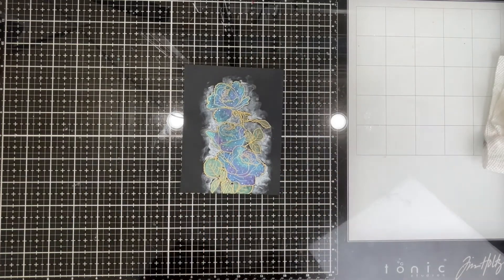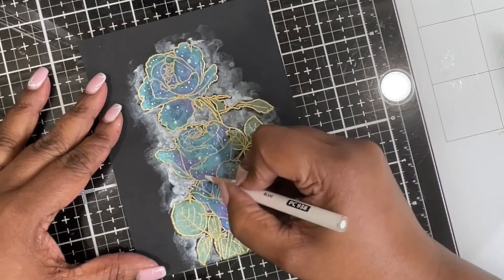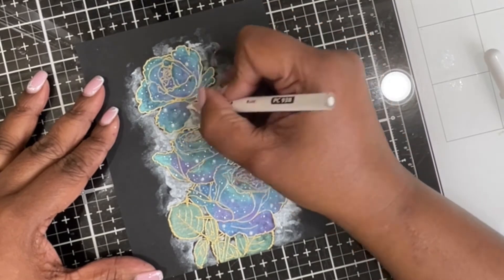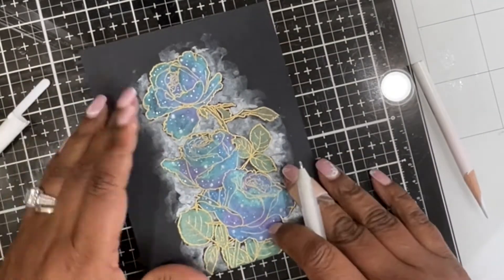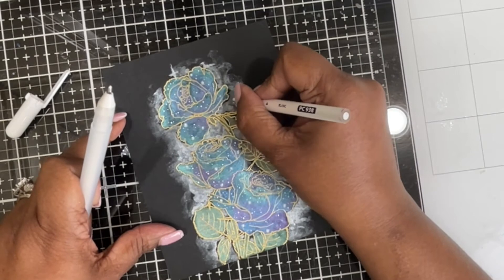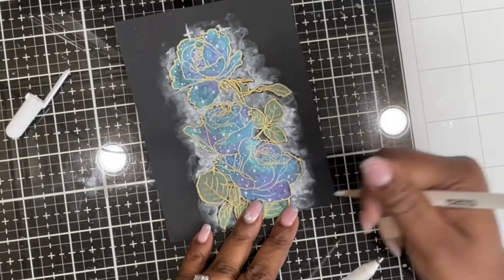Once I'm done with the dots, I'm going to take a white color pencil and go over some of those larger dots I created. What that does is create a halo around those dots, making it look as if they are twinkling up in the sky. In real life it looks really, really beautiful. I'm also going to add a little bit of a twinkle — I'm adding a plus sign or a cross right above some dots, then going over that cross with the white pencil once more. That creates that faded, hazy look of the twinkle, and I'll add these in random places just to give it a little sparkle.